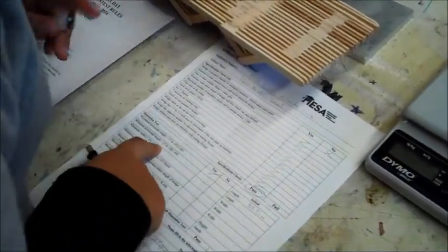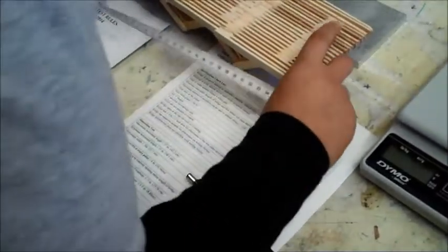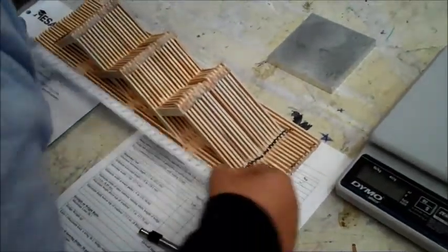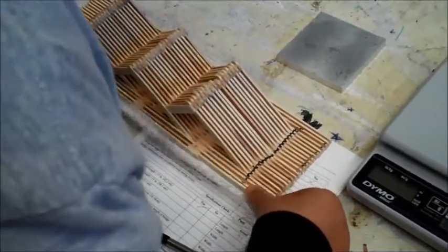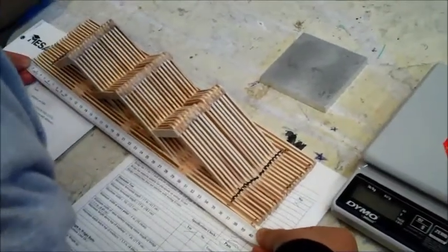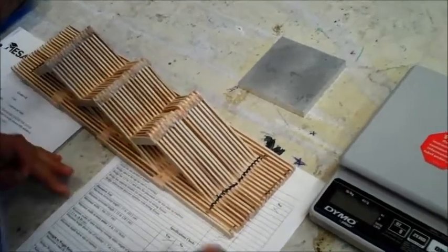The minimum horizontal length must be at least 38.1 centimeters, which is the entire length of the bridge. Even at the shortest point, it's still 39.5 centimeters, so this bridge is good.